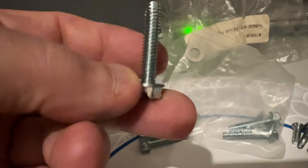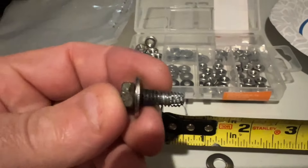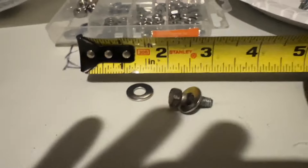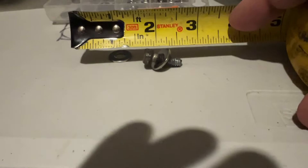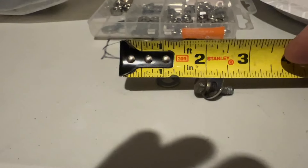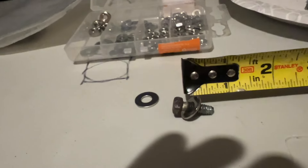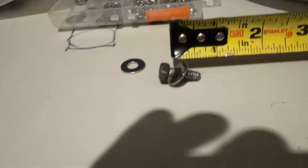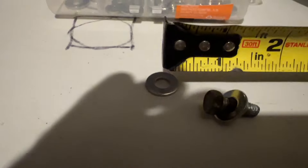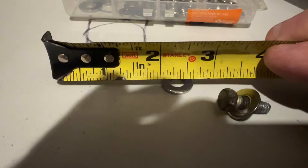I usually replace them because when we get a new kit we get some nice long ones — they're a tiny bit bigger in diameter and they fit better. So I use these ones. This bolt is about five-eighths of an inch long. I used a quarter-inch ID washer with a five-eighths OD on it.